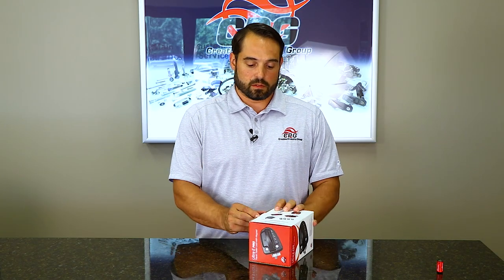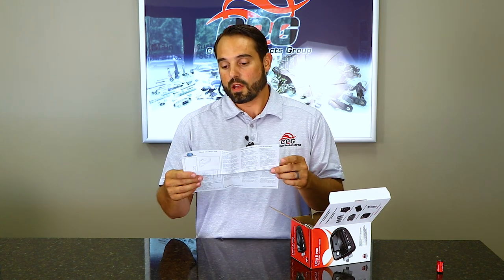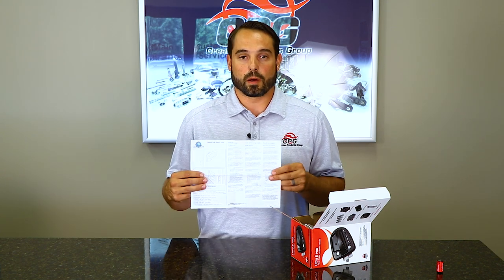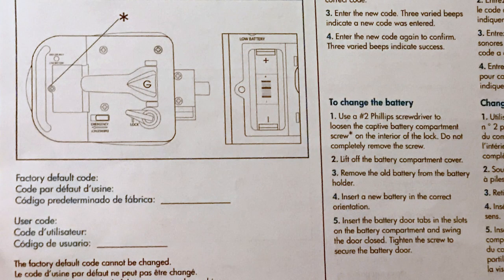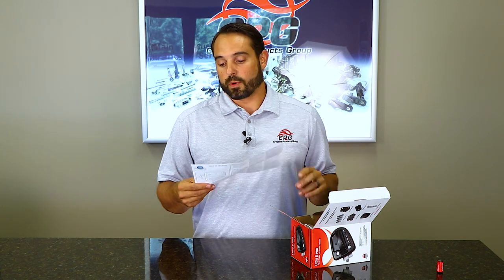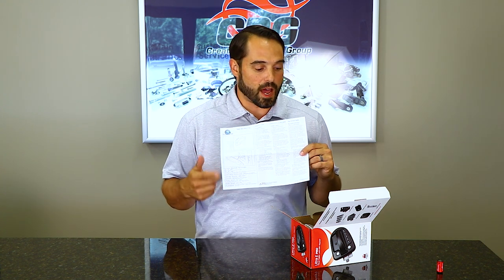When you receive your lock and open up the box, the first thing you will see is a quick start guide that runs you through the installation process. It's got three different versions of the instructions in a couple of different languages for your convenience. The other side has your factory key code and also has a spot for your user code, which you will be able to reprogram. On one side there is a summary of the different beeps for lock, unlock, and if there is any kind of error, it walks you through all of that.